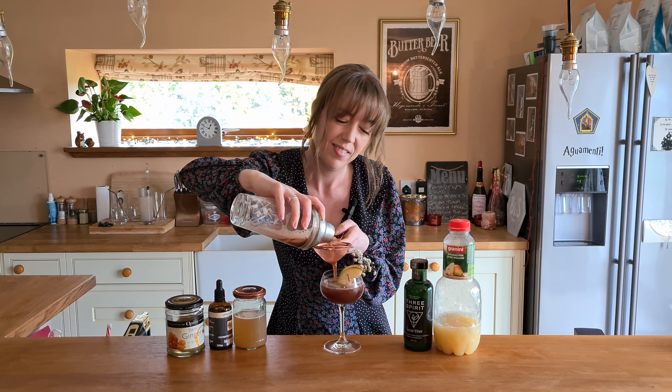Thank you so much for joining me. I'm going to be doing one more mocktail next week as well, so remember to watch that. In the meantime, happy cocktailing — cheers!